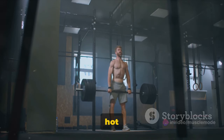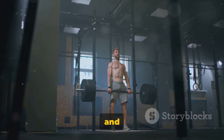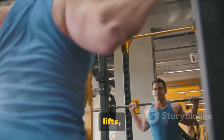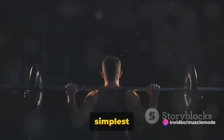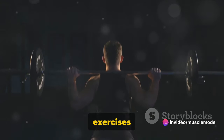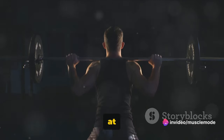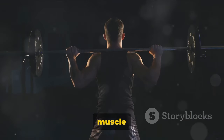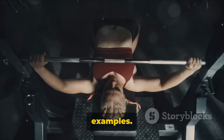Today we're kicking things off with a hot topic in the world of bodybuilding and fitness: the mighty compound lifts. But what exactly are compound lifts? Well, in the simplest terms, compound lifts are exercises that engage multiple muscle groups at the same time. They're the heavy hitters, the all-inclusive tickets to muscle town.